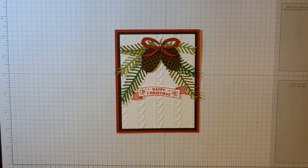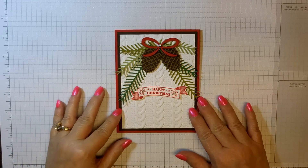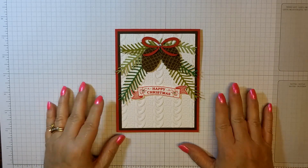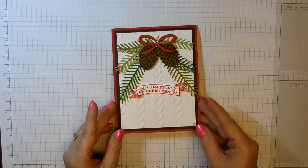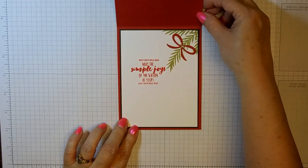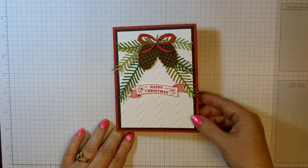Hi everybody, this is Kris from StampingBugsCards.com and this is the project I have for you today. These are all supplies from the new Holiday Catalog 2016, and this catalog is absolutely awesome. I'll start by showing you the supplies we're going to use.